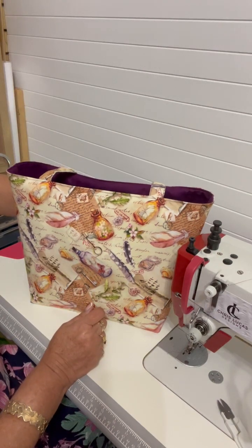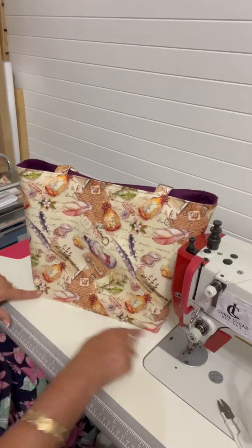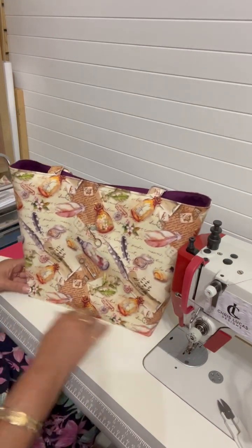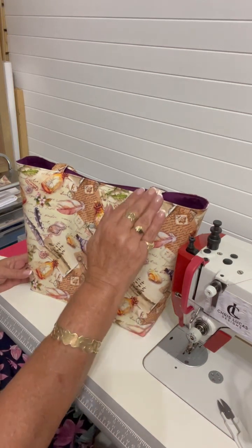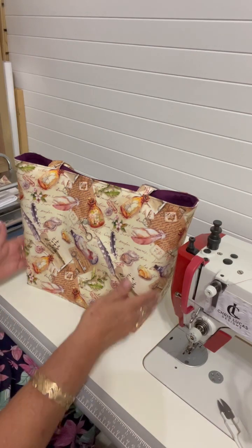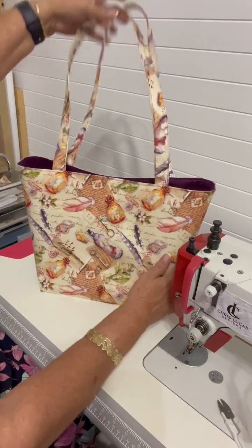Here are our straps. This tote is as wide as it is high — finished measurements are 11 inches wide, which is the original width in my reversible tote pattern, but I've reduced the height so it's 11 inches wide by 11 inches high. This is the end result, and we wanted a firm structure for the tote.